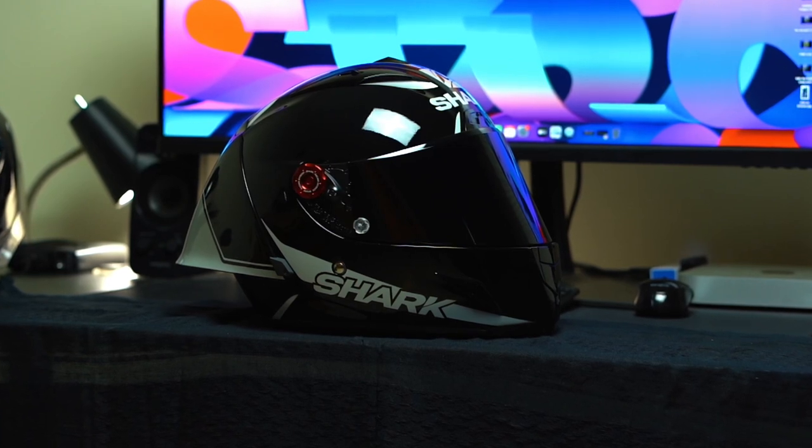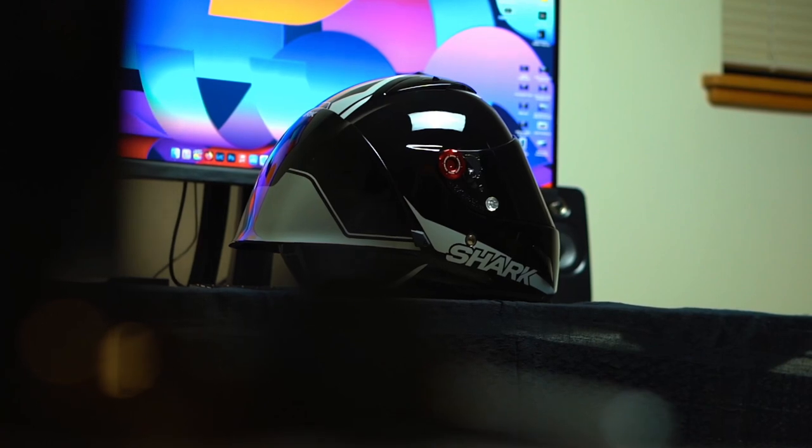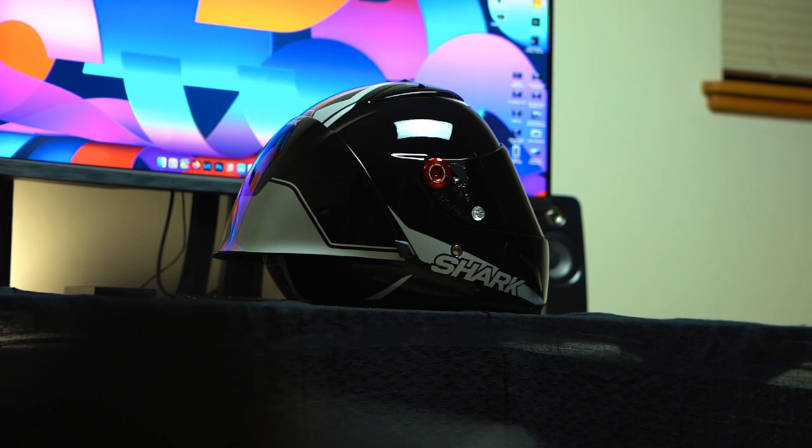There are a couple of other versions you can get as well. The standard price is about $1,099, and at the time of this recording the 30th Anniversary helmet is going for $879.